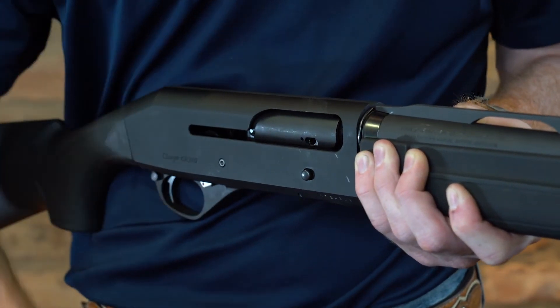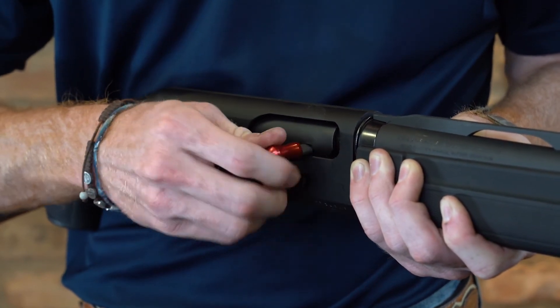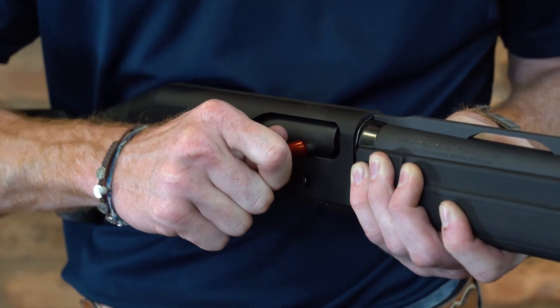Then to put the new one in, we're going to take the thin piece and it's going to go to the back. It's going to slide in until it clicks. And that's ready to go.